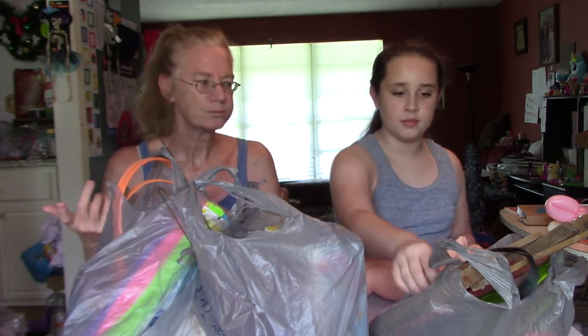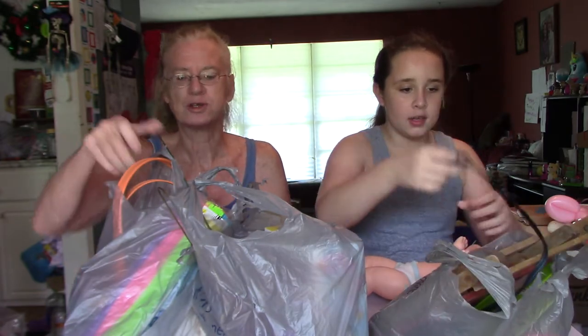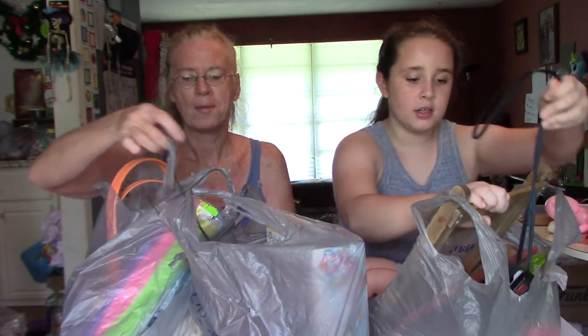Some of it we're gonna probably repaint or whatever. So we'll just do one bag at a time. Let's do this one first.